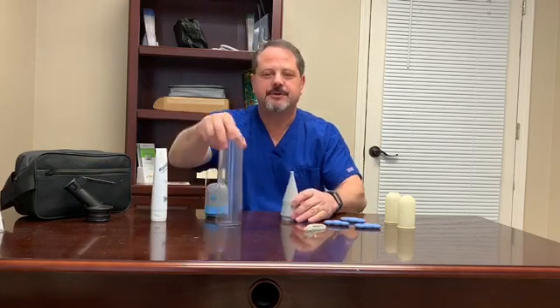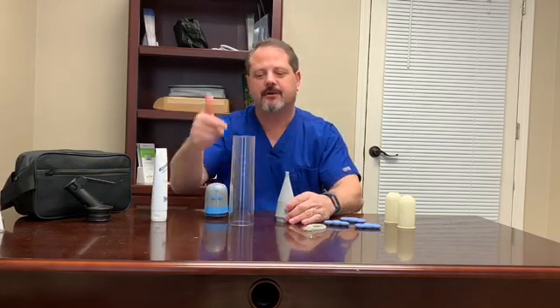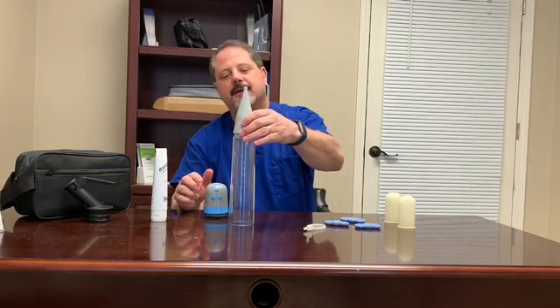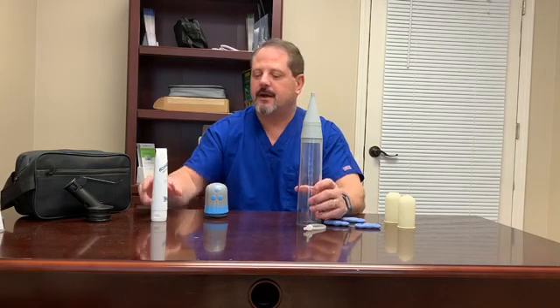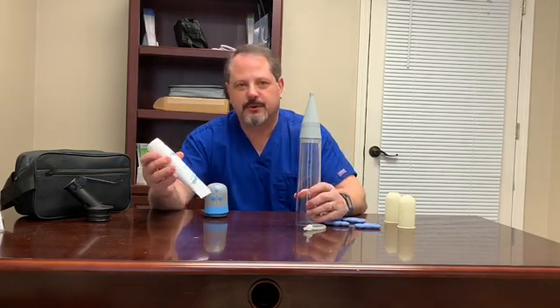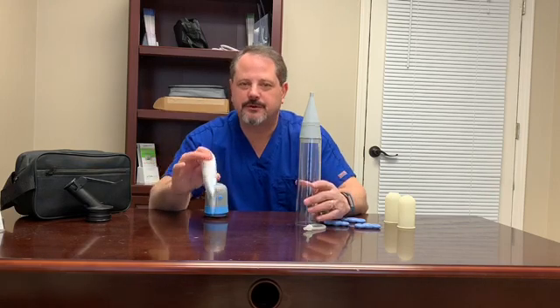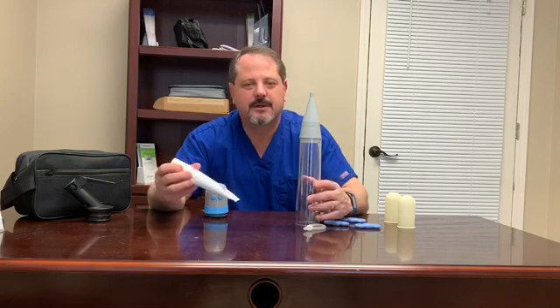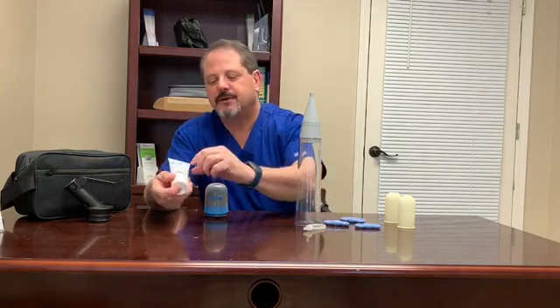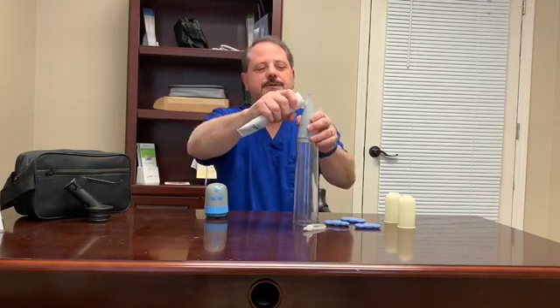The first way you can use it is the traditional way, which involves a loading cone to lubricate and transfer the band onto the cylinder. The band loading cone goes into the end of the cylinder where the penis goes in. You need to use a water-soluble lubricant — make sure it's water-soluble. Don't use oil-based products, Vaseline, or anything grease-type. It will usually say 'water-soluble lubricant' on the tube.